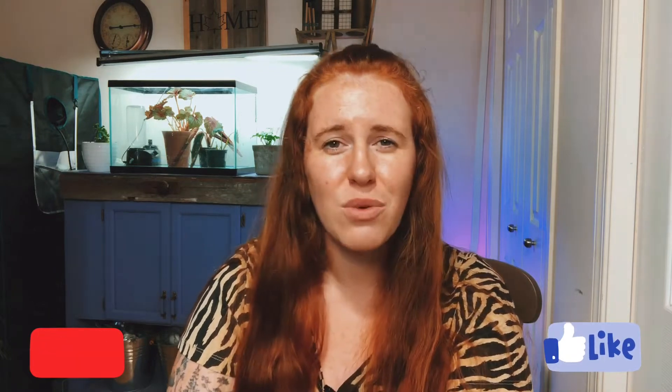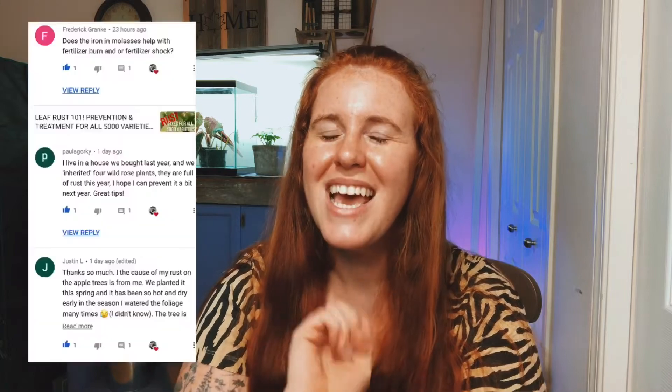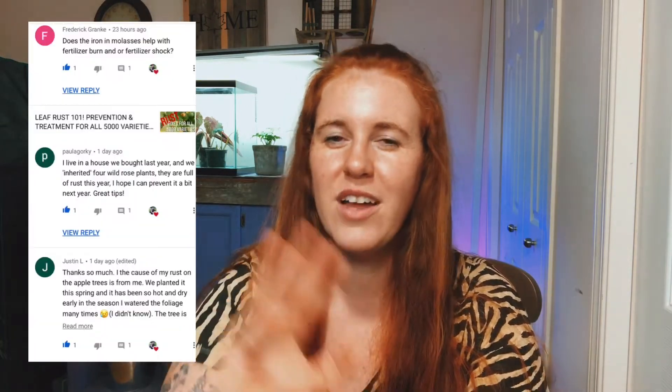If you like the sound of that, be sure to hit that subscribe button, give this video a thumbs up, and let me know in the comments below what zone or location in the world you are from. It just helps me engineer my videos a little bit. I can see who watches my videos from YouTube data, but I'd prefer to engineer my videos toward people who are actually watching and engaging rather than just what my analytics tell me.